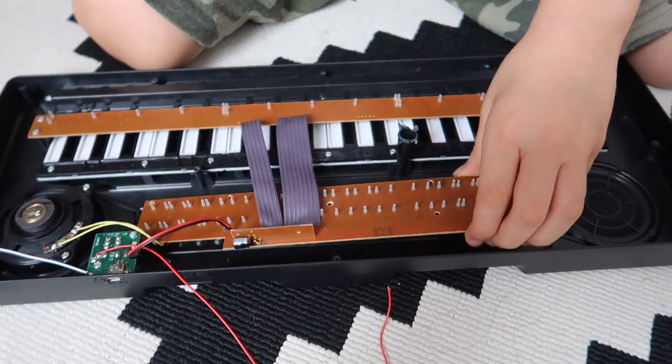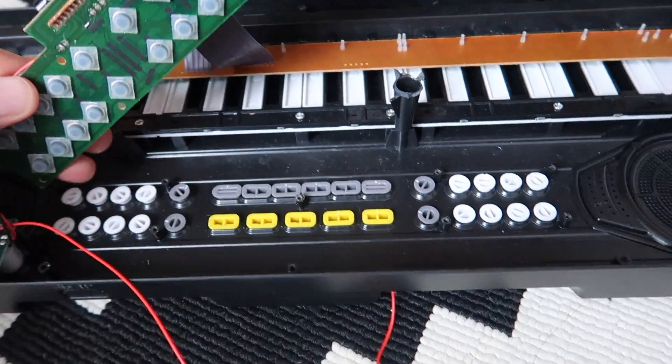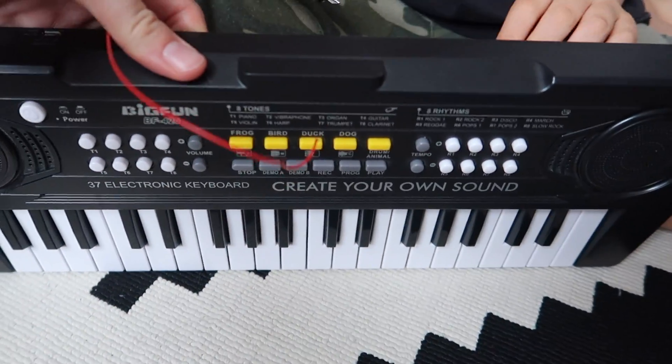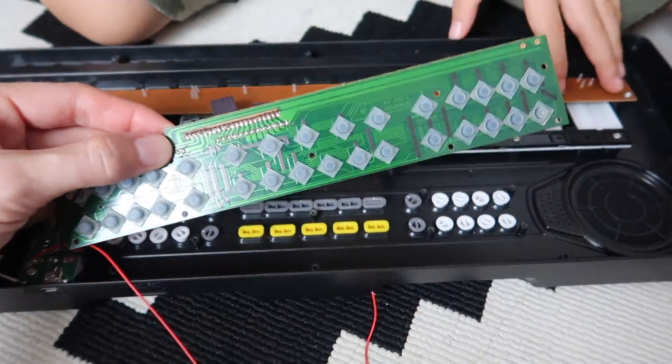Alright, he unscrewed this motherboard. Oh, wow — it's all the different buttons. And then there's like boop, boop, boop. Again, that's where all the functions are — the sound and the tempos and the... so neato.